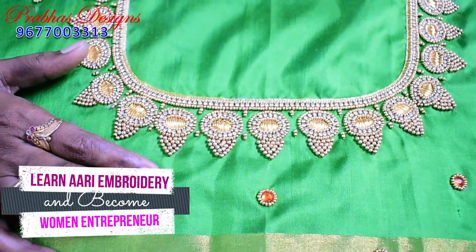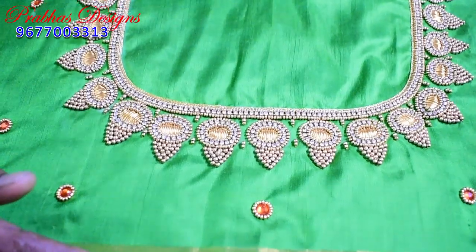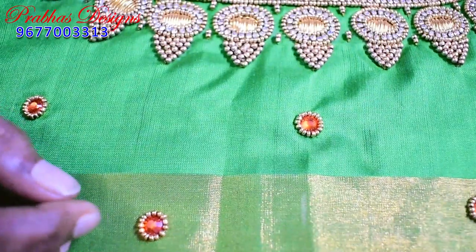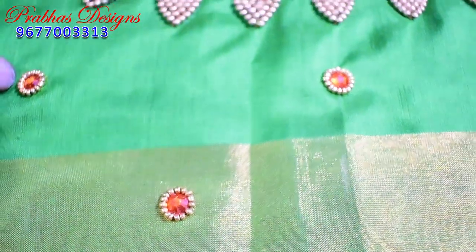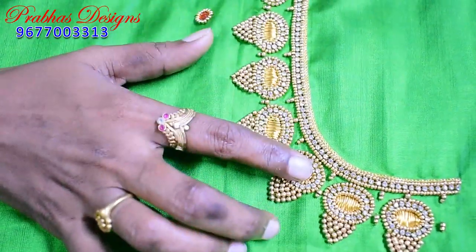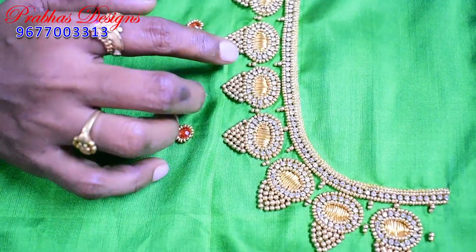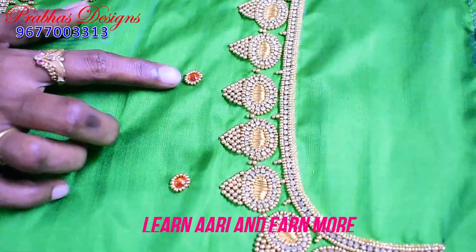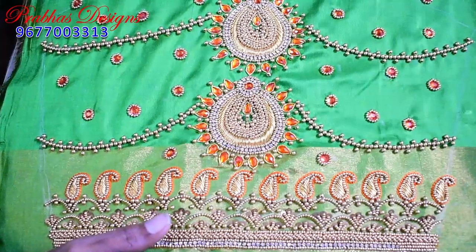This is the orange color — this is the reception sari blouse. The orange color blouse is ready. The dots are filled on the front portion. The neckline is followed by the back, and the pattern is filled with gold balls in the gaps.